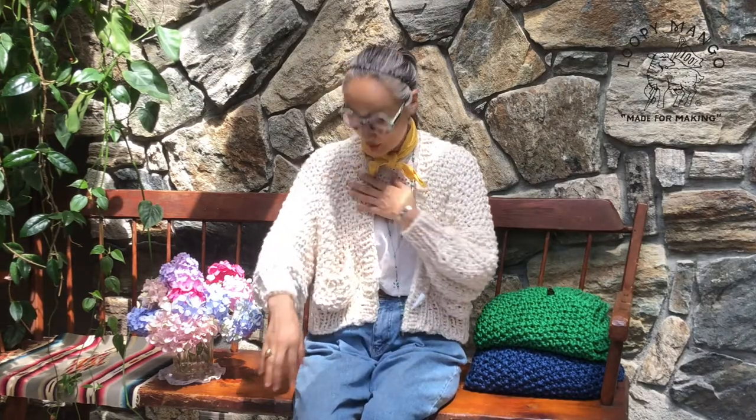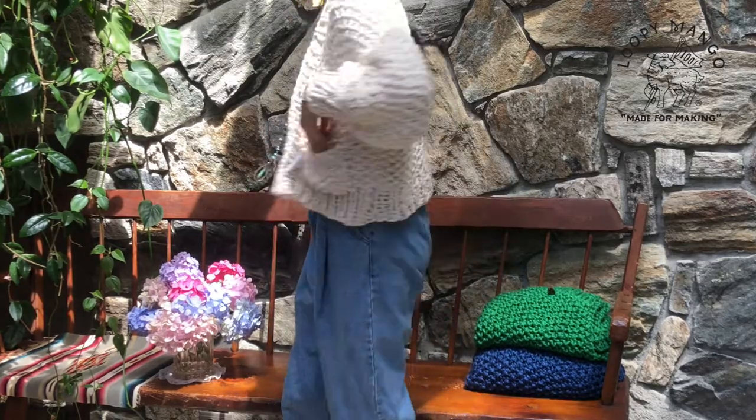Hi everyone. I'm wearing the Everyday Cardigan in Big Cotton. We have the same style in Marina No. 5. This is made out of our Big Cotton, which is 100% chunky cotton yarn. It's untreated, so it's a little fluffy, and this is seed stitch all over. It's very cute, a little casual — you can wear it everyday.